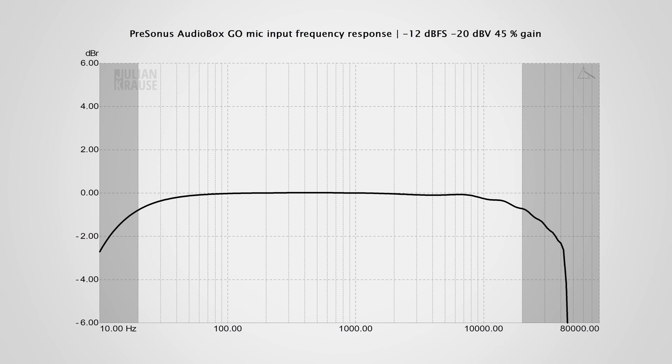If you use microphones that need less gain, like condenser mics, then this is even less of a concern, as the frequency response now stays within 1 dB down to the lower limit of human hearing. So definitely not a perfect performance, but quite alright, and it is unlikely that you will notice these deviations in practice.